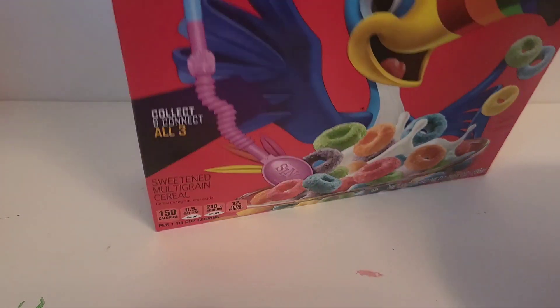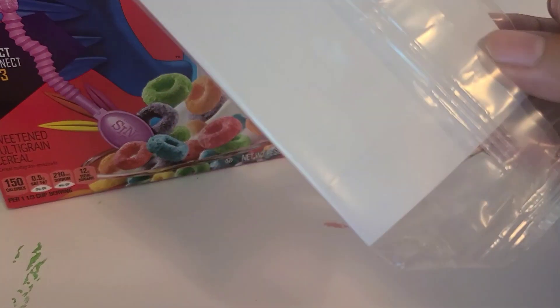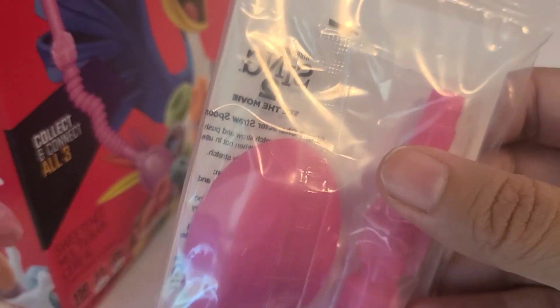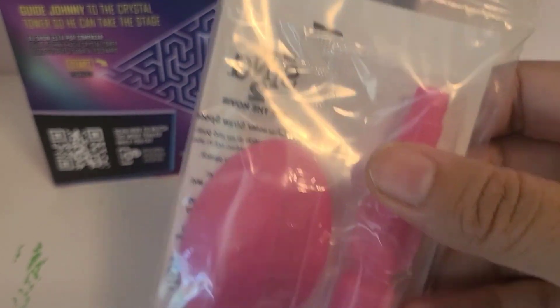Okay let's see who we got. It's right there — so it shows we got the pink one, which is Ash.